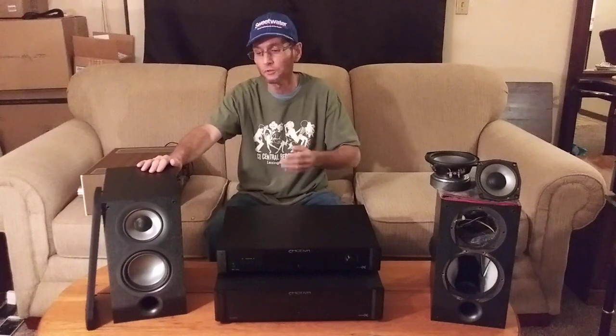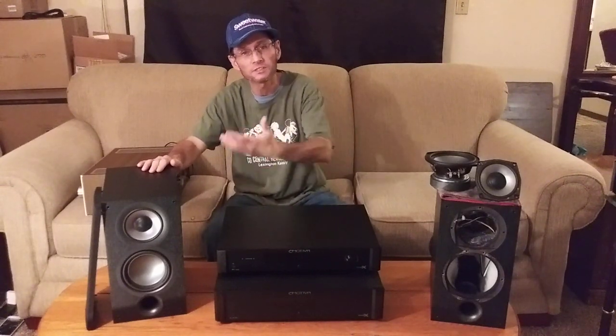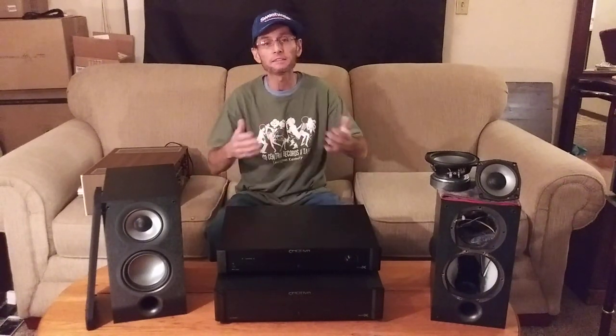Like I mentioned in Part 1, the overall sound character of the Elac UB-52 has that nice, easy, soft presentation — it's a more gentle-sounding speaker. As soon as I hooked up the Emotiva combo, I was smiling ear to ear, especially for its price point. The Emotiva Bass X A300 amplifier weighs about 25.2 pounds or 11.4 kilograms.